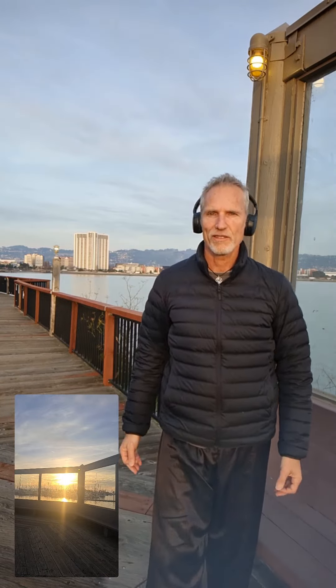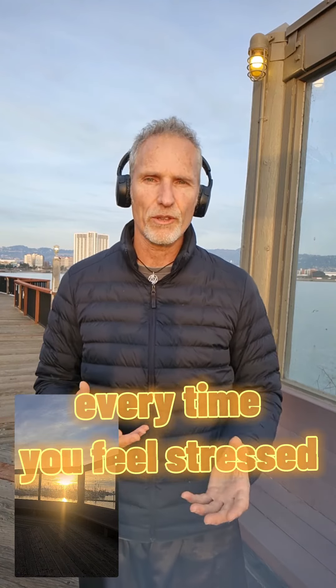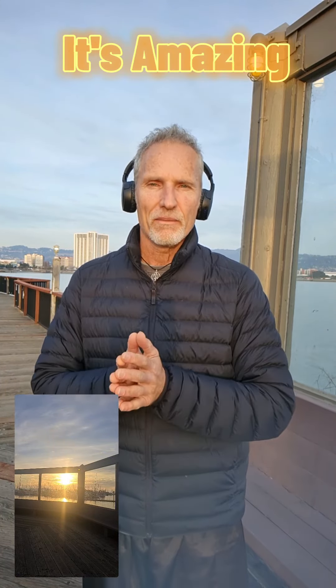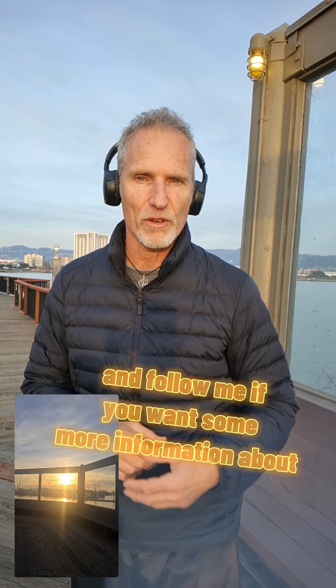And those are the washes. I do them every day. Every time you feel stressed or if you need some relief, just center. It just takes a few minutes. My name is Yaron Mayor Fritzko — follow me if you want some more information about Qigong. Bye.